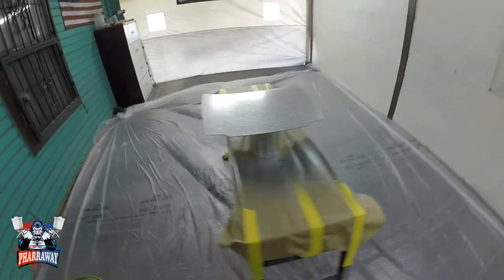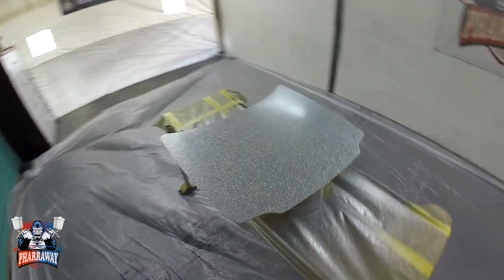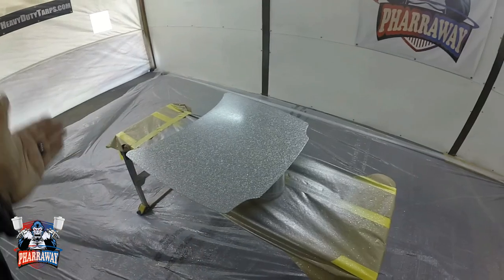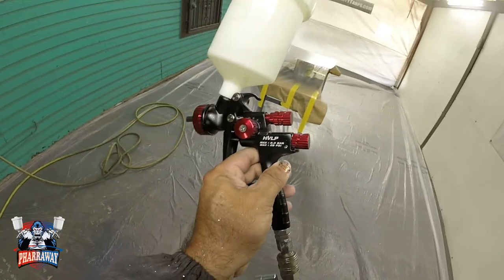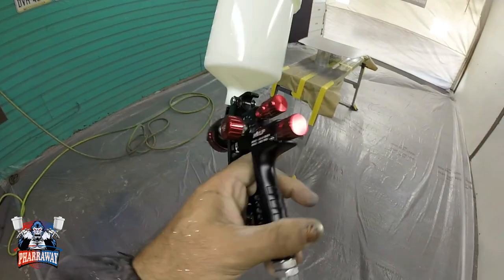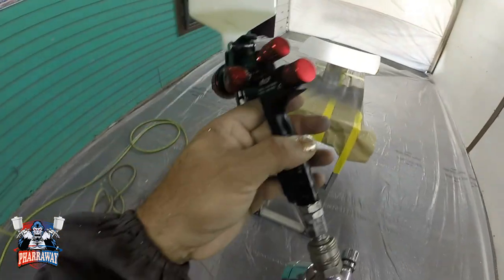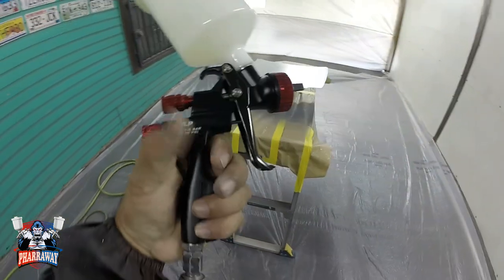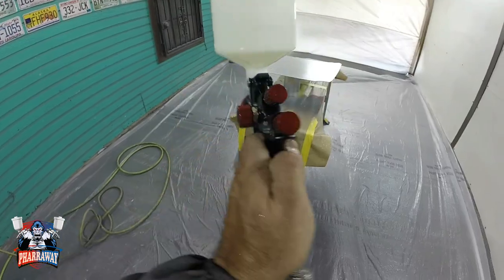This clear is going to be regular high solids clear. I'm using the same gun with the 1.7 tip — I don't want to get another gun just to shoot the clear. I'll just keep on using this one, finish it off, and it's gonna come out nice anyways.